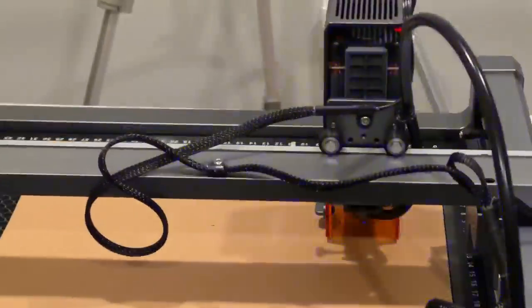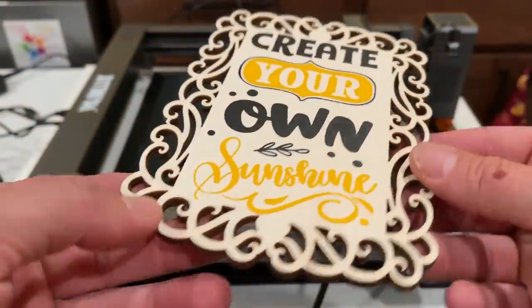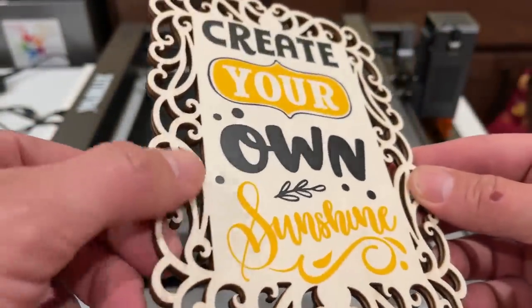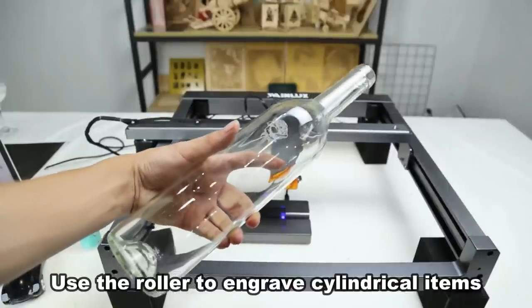Now let me show you some of the cool things that this thing can do. You remember those old Christmas sets that were cut in wood? Well, you can actually cut wood with it, and you can engrave on it — and that makes so many different possibilities. This is good for so many different surfaces. You can do the side of a wine bottle and take a cheap wine bottle and turn it into a custom wine bottle as a great gift idea. Absolutely fantastic.